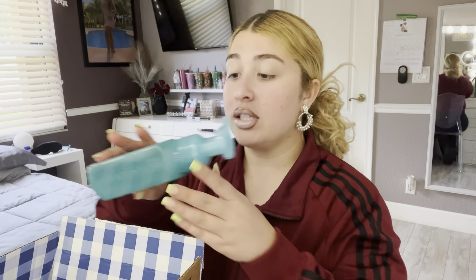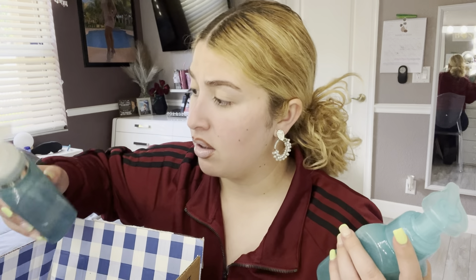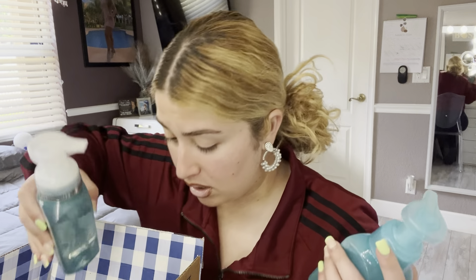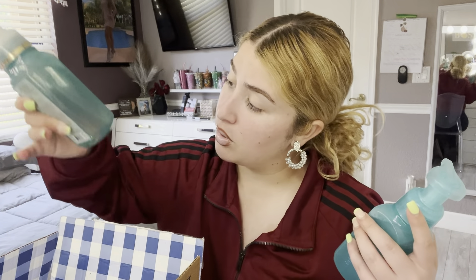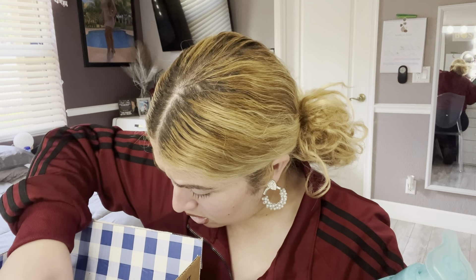Something spilled in here — I don't know what it is but something definitely spilled. Let me get a napkin and wipe it up.